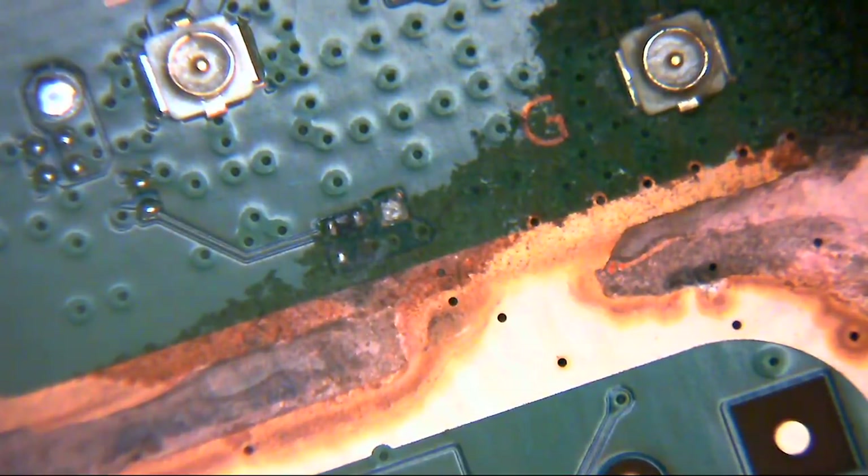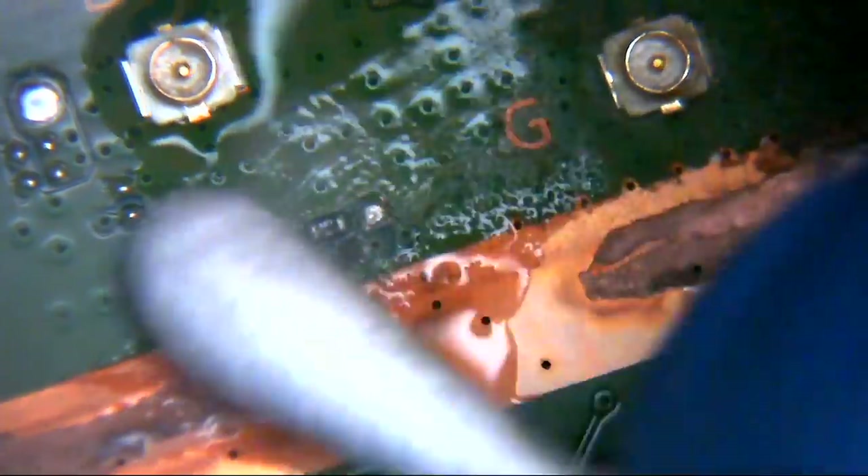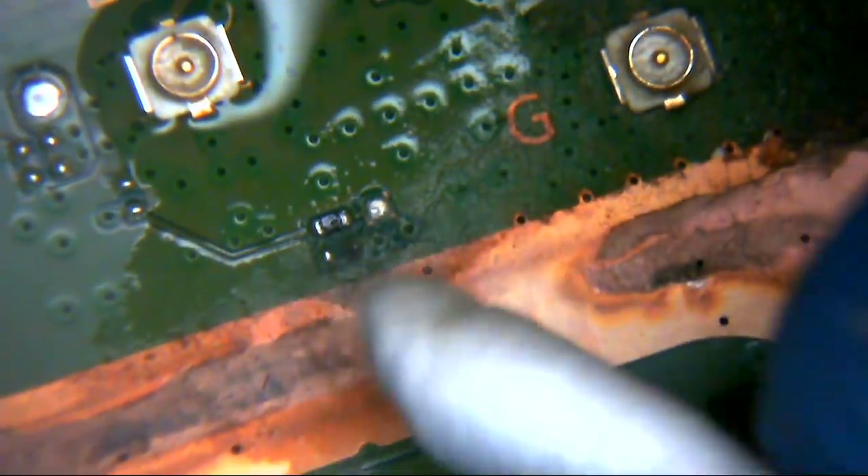What I will do is put this through the ultrasonic just to clean it off, and I think we'll see a big difference in the appearance of this board. There's a little resistor here and I'm just going to check that first to see if there is anything at all there.